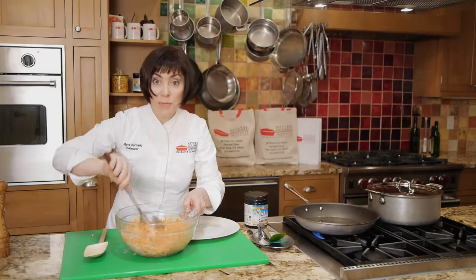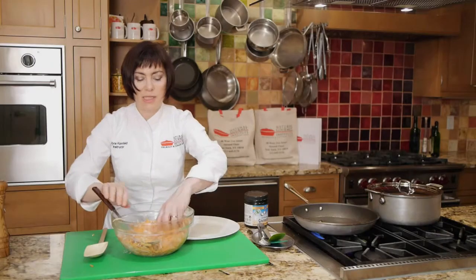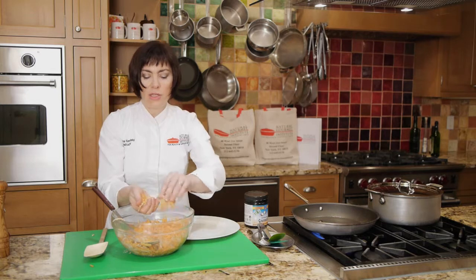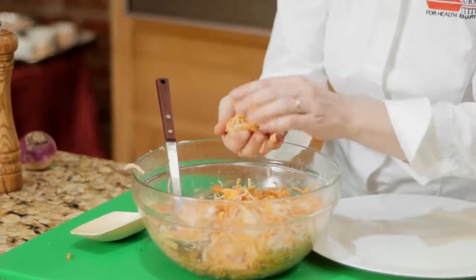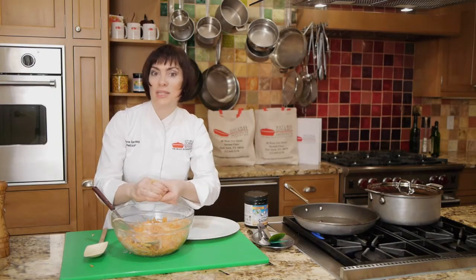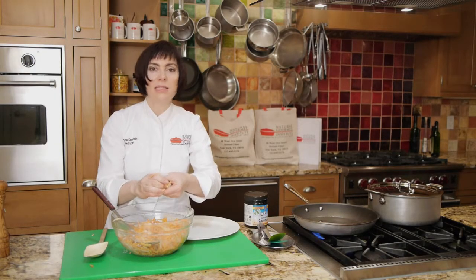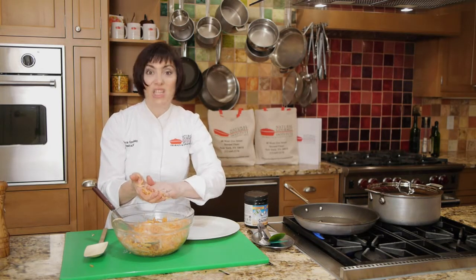Once the batter is mixed, you could form the pancakes before you put them in the pan. I like to take a handful and just squeeze them together. This is such a good technique for other root vegetables as well — don't limit it to these. You can use parsnips, celery root, and beets. It's a great way to get kids to eat their vegetables because they just gobble these up.